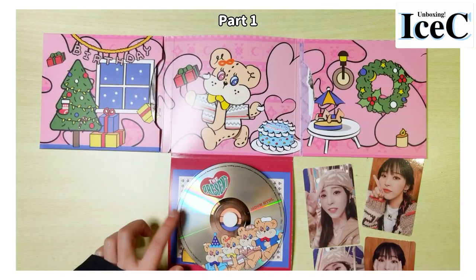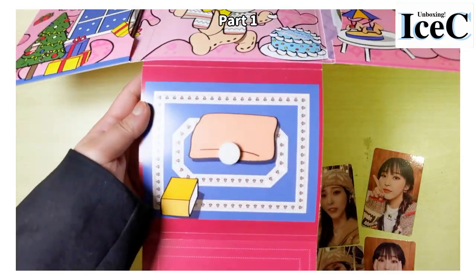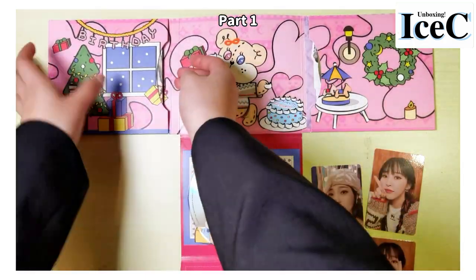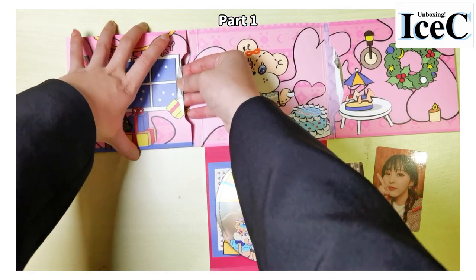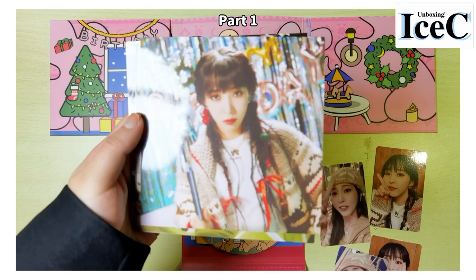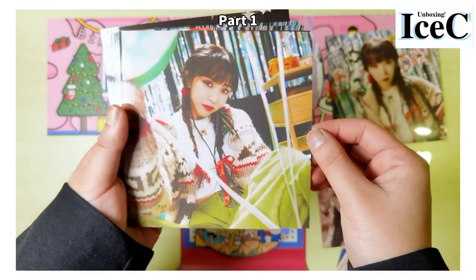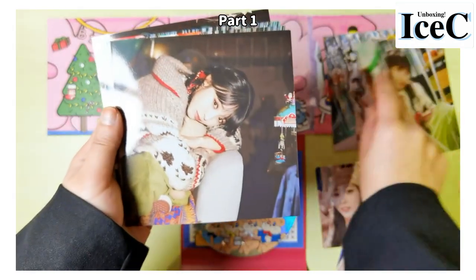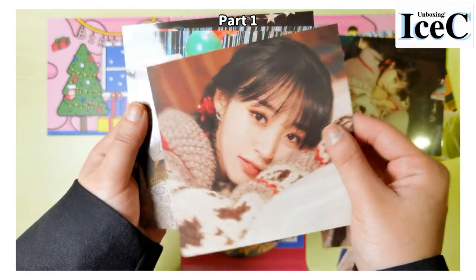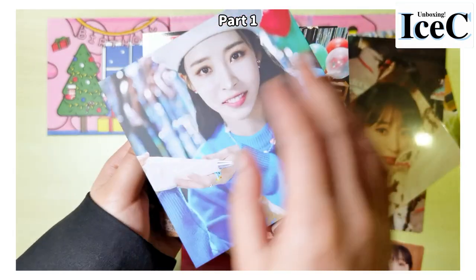Now let's look at the pink one. Again the same CD — oh wait, there are some graphics below, kind of cute — and the same credits. Let's take a look at the photos. I guess they're different ones, yeah. So take a look one by one. The same song, same lyrics, the title song — oh, this one is cute.